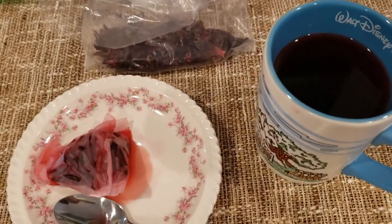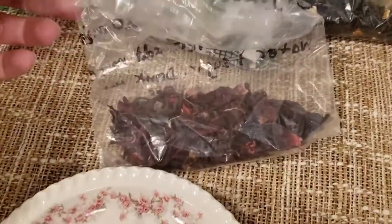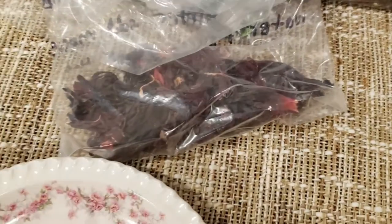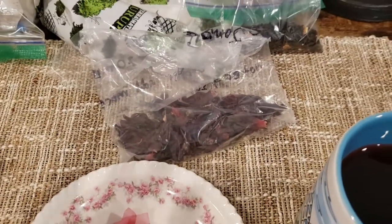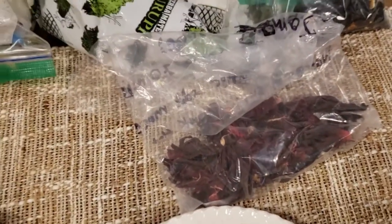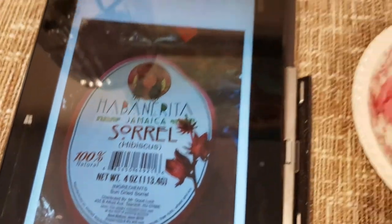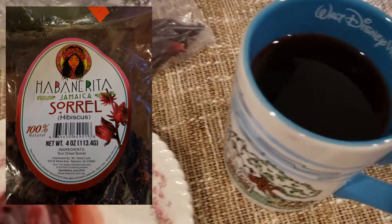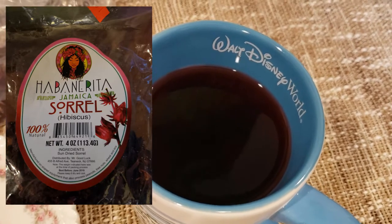I'm looking at a screenshot of it now because I took some pictures — this is the actual tea. There are some hibiscus nodules. I'm trying to figure out what these are — they're dehydrated, sun-dried. As it says right here — let me show you the tablet with the picture — hibiscus, sun-dried sorrel, which is apparently hibiscus, Jamaican.